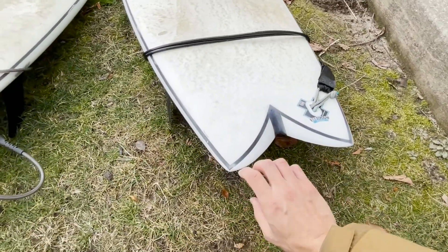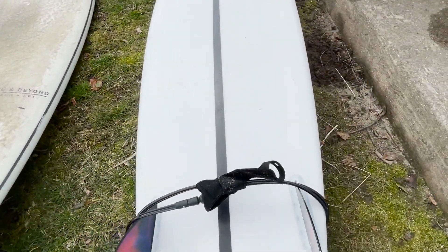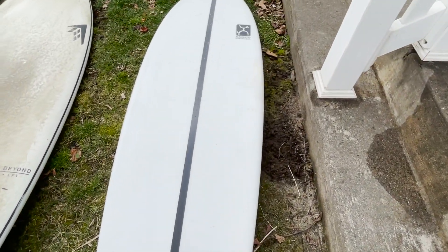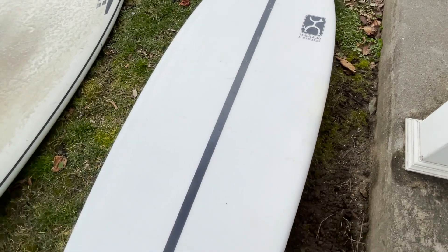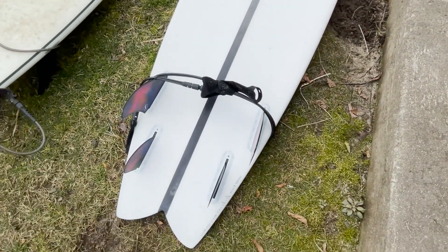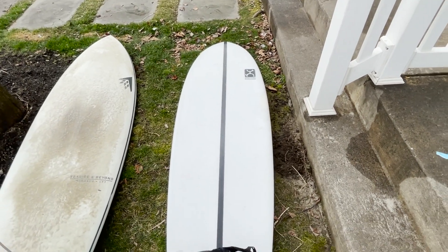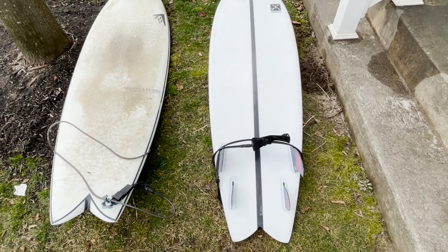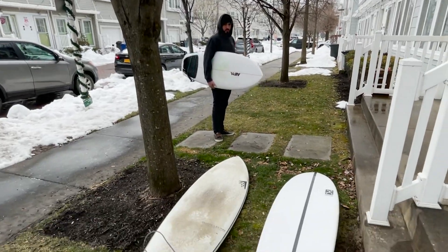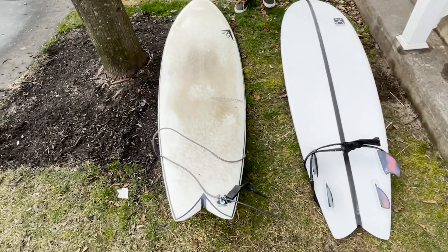I'd also like to mention my friend's board — he had some issues with cracks where he hit this part with his elbow. He fixed it, so it got some beatings, but it's been working well. He fixed it and it looks the same as a new one.